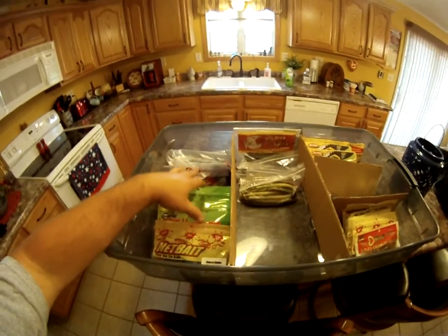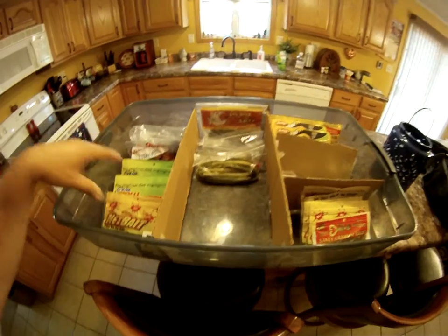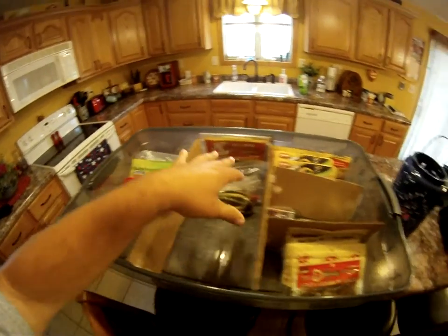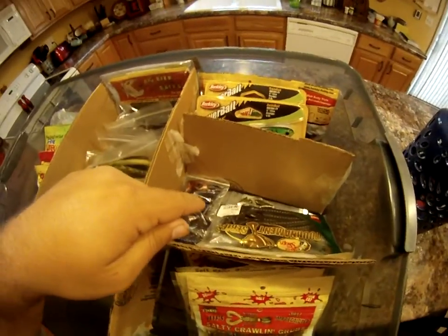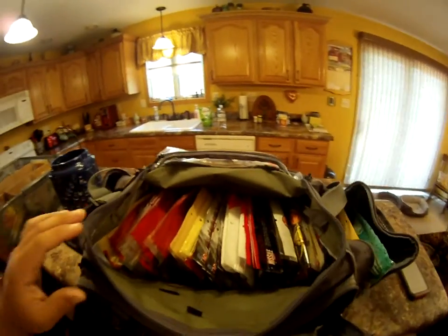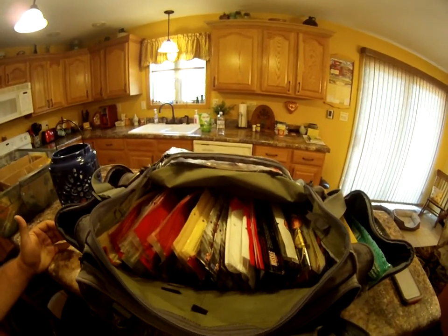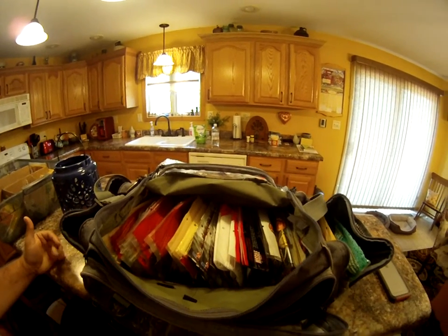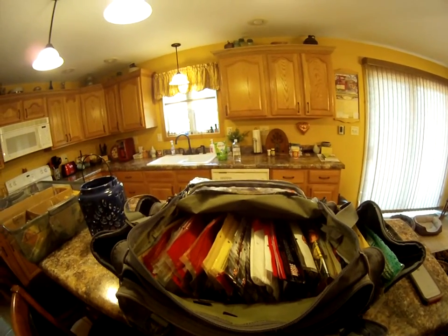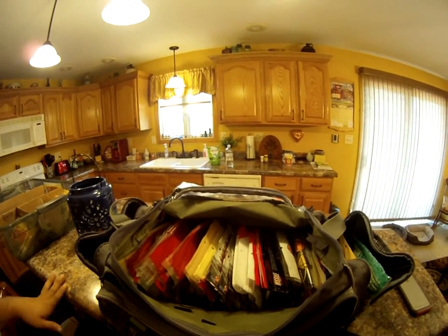These aren't all my baits, of course, because I put them in a different bag after they're all in here. So on this side I have all my flipping baits, sinkos, tubes, ribbon tail worms, and my swim baits. After I decide where I'm going to fish for the day, I take the plastics I'm going to use out of this container and transport them over to this bag. This bag is right now set up for the type of lakes we've been fishing recently. I've found that this way of organizing works best for me — you may have a different way, but this works for me.